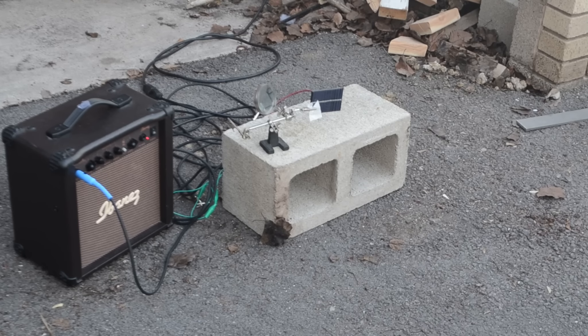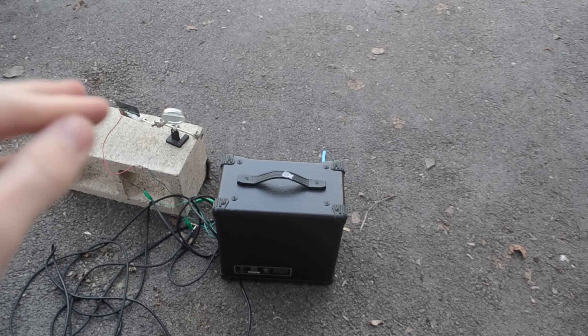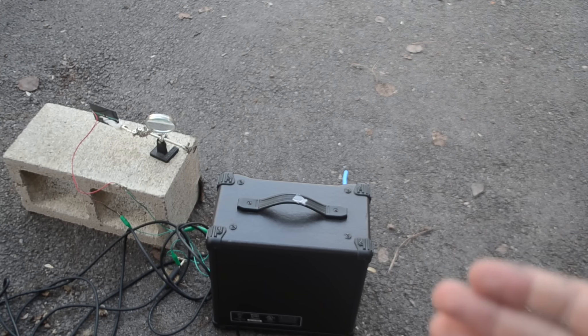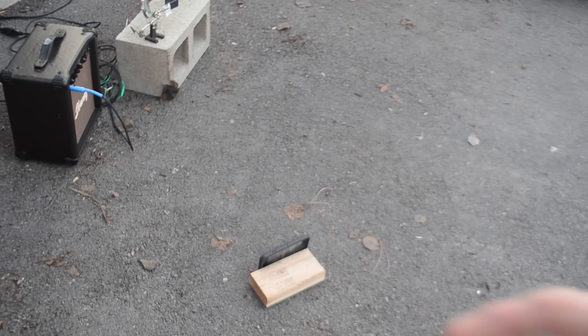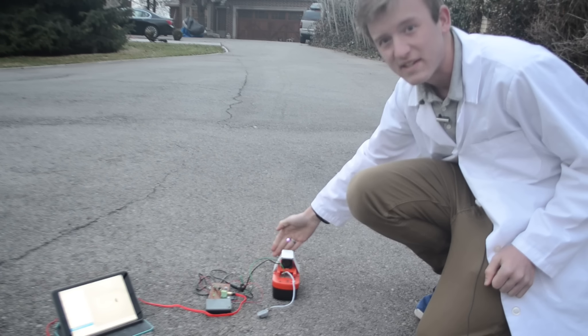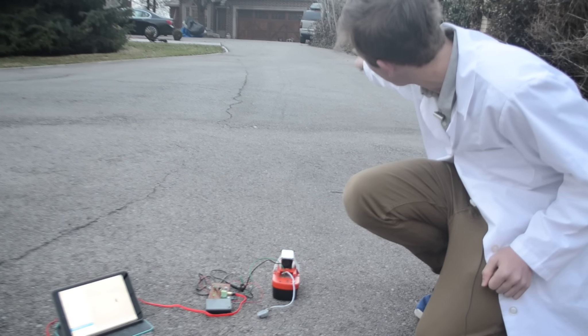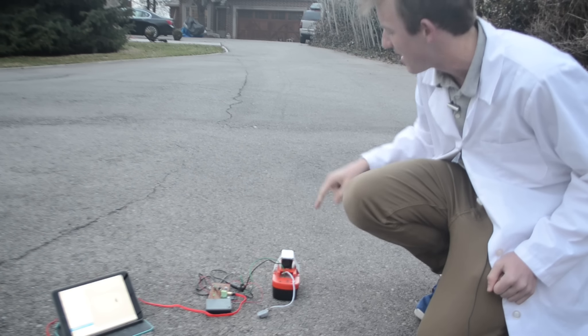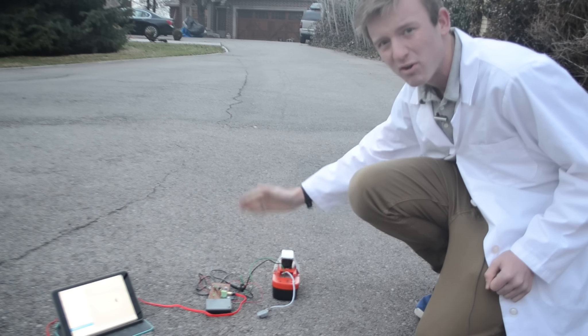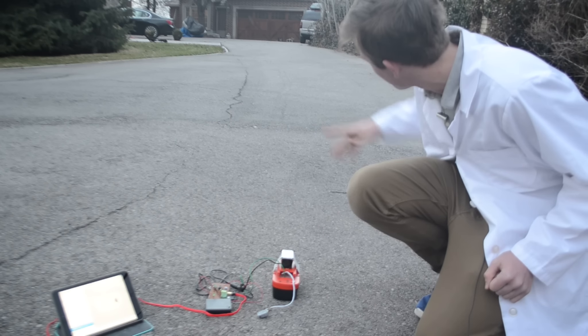Now we have the solar panel and amplifier set up outside, and I'm going to try shooting the audio-modulated laser at that solar panel from way down there. After this daytime test, I'm going to do the same thing at night so we can see the difference. I just have my phone set up there so it can be recording while we're down there. It took a little while but I finally got this laser focused onto the solar panel way down there, and so hopefully right now it should be sending music from that device through this laser down to the solar panel and onto the amplifier.